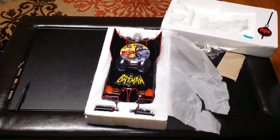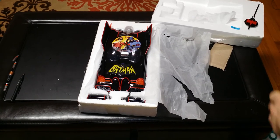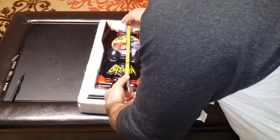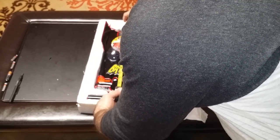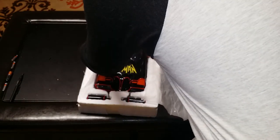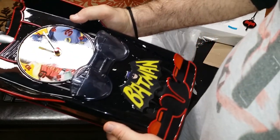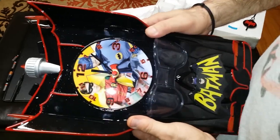I brought the ruler out so we could give it a good measure and see what this thing is. I don't remember what they claimed size-wise, but we're going to measure anyway. The clock itself from stem to stern is about 15 and a quarter inches — probably 16. Two weights — gear weights. This thing is one solid, hefty piece.